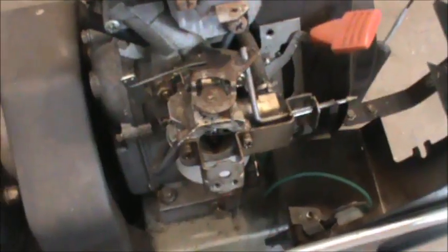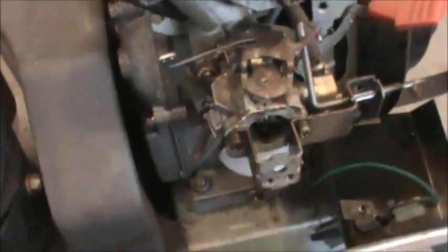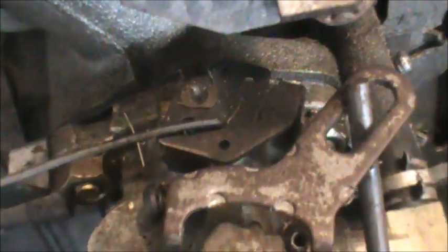I'm going to completely pull the carb off and clean it. The first thing I like to do is mark where the linkages are. The governor linkage — you can see I put a scratch right up there, it's in that bottom hole. And where it meets up with the throttle plate, I've indicated a scratch next to that hole.